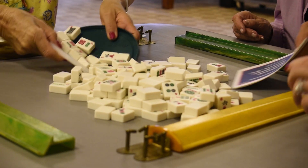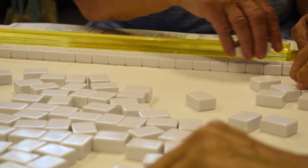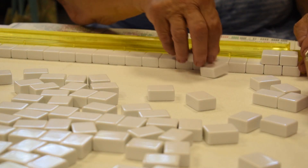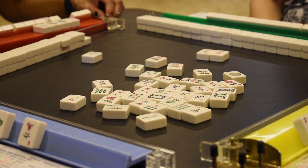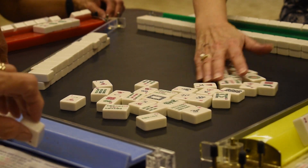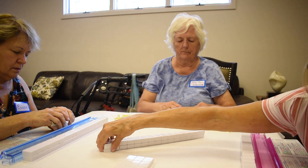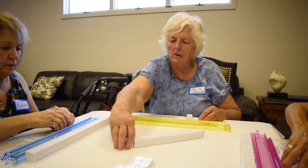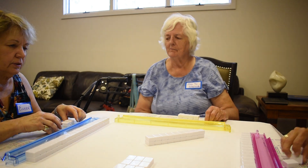You mix up the tiles and then you have a rack and each player sets up rows — 19 across times 2, so it's 38 tiles. There's a person who's called East and she pulls out her row, takes the first four tiles, and then it goes to the right and each consecutive person takes four tiles.